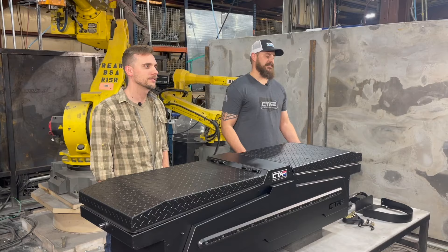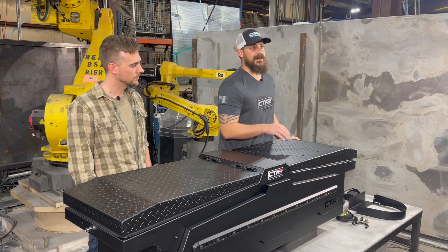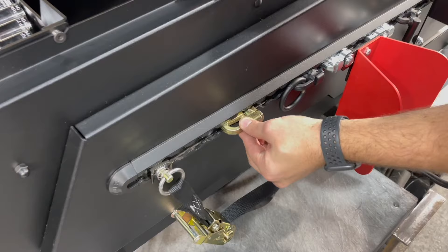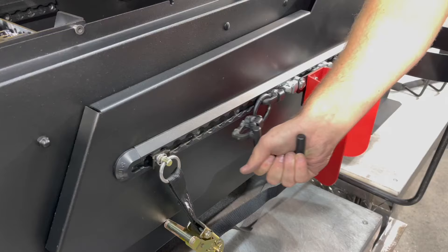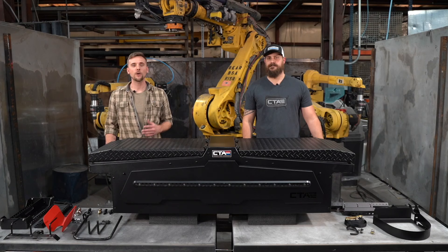Next I want to go over the construction of our toolbox. It's completely constructed of aluminum. We have a black powder coat textured finish, stainless steel huck-on hinges, and an adaptable L-Track on the outside and inside. For those who don't know what L-Track is, it's a universal mounting system and you can use it in conjunction with quick detach accessories. Our box also comes with a lifetime warranty and is made to fit all full-size trucks.